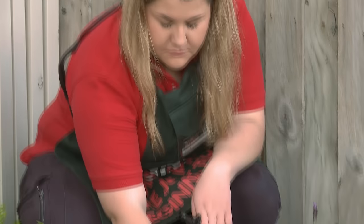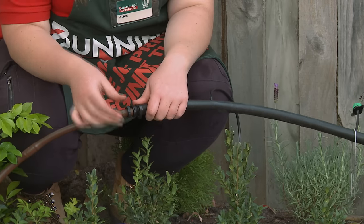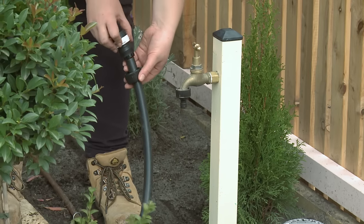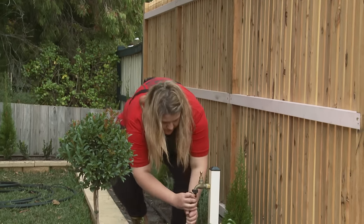Now I'm just going to attach my 13mm pipe to my 13mm end. For my system, I'm going to simply attach it to my normal garden tap. In order to do this, I'm going to need a 19mm snap-on connector.